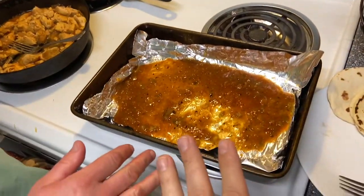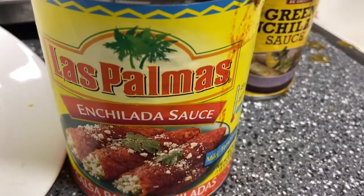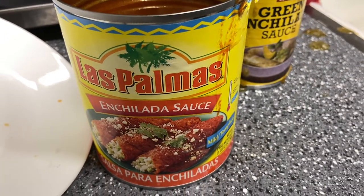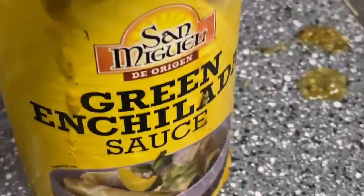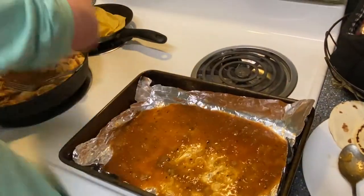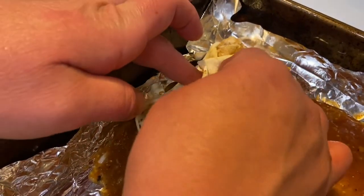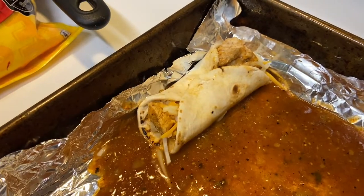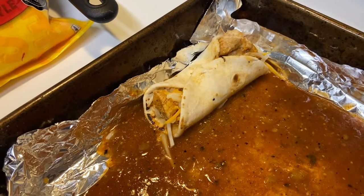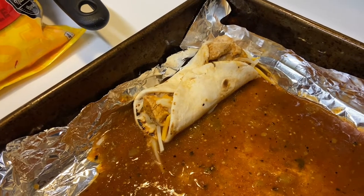With limited foil, they'll use a pizza pan on top. The foil goes at the bottom with the sauce. The chicken is already cooked. They have La Palma enchilada sauce and San Miguel green chili sauce. They discuss whether to add sour cream during or after cooking — sour cream is meant to be served cool.